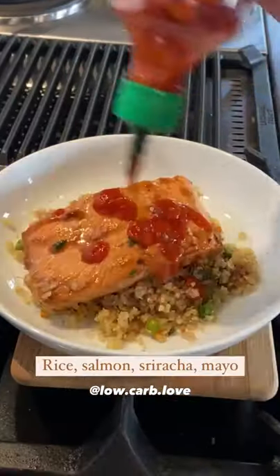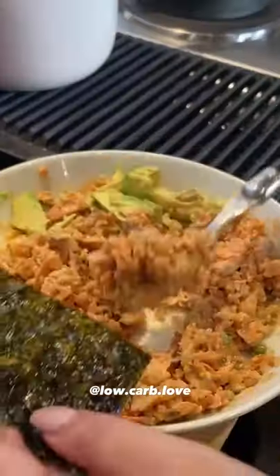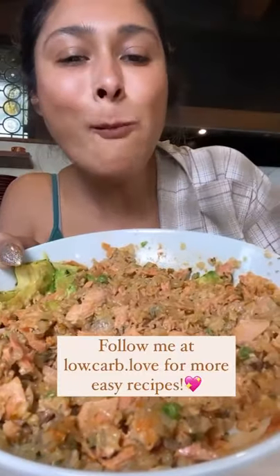And to make our bowl, it's rice, salmon, sriracha, mayo. Mash that all together, and you can use the seaweed to make a little hand roll with some avocado. This was the best lunch.